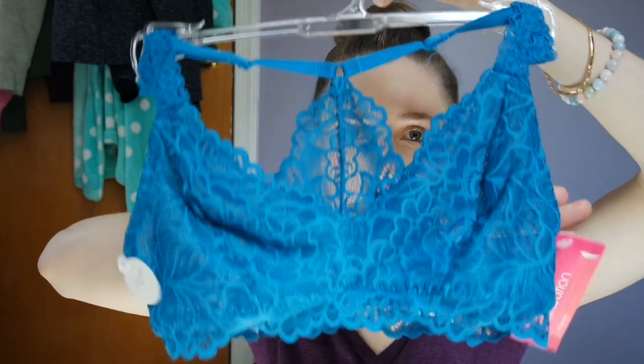I got this cute little bralette because real bras are really not that good for you, and it was 20% off. I got plenty of the Brita stuff too. I'll tell you how much I saved at the very end.